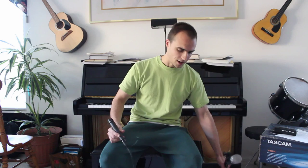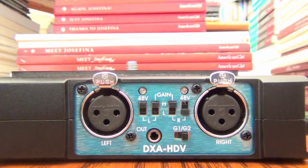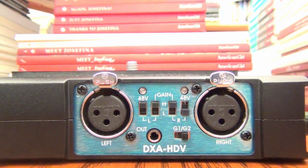The Sterling ST55 condenser picks up sound from really far away, while the Shure SM57 dynamic is unidirectional. I use both at the same time and record in stereo — the condenser microphone comes through the left channel and the dynamic microphone through the right channel, to produce richer audio with two different types of sound in the same recording.